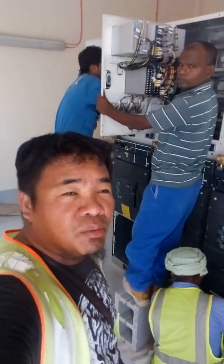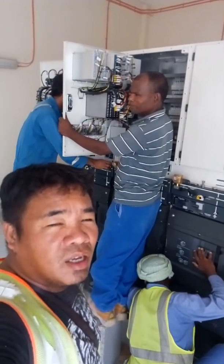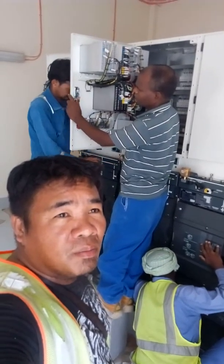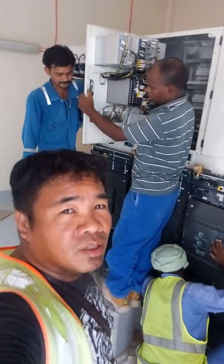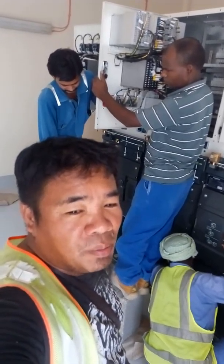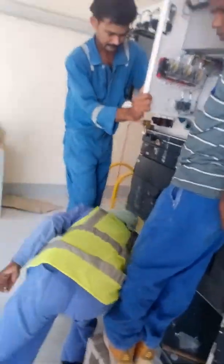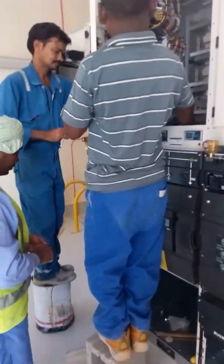I'm here right now inside the substation. We are fixing the DB panel for HP now. I will show you how we will connect all this, because before they were separate from each other.